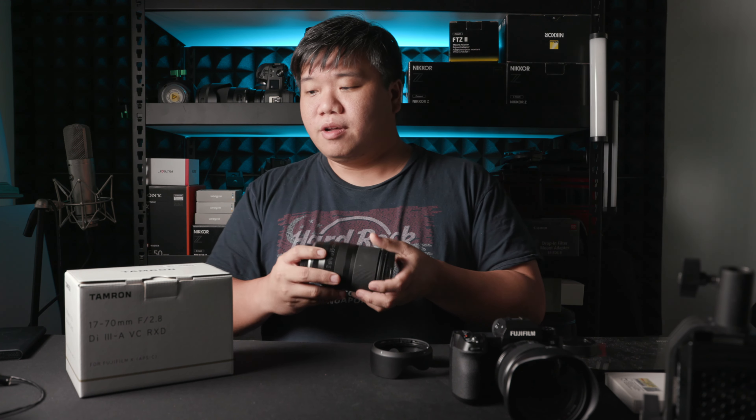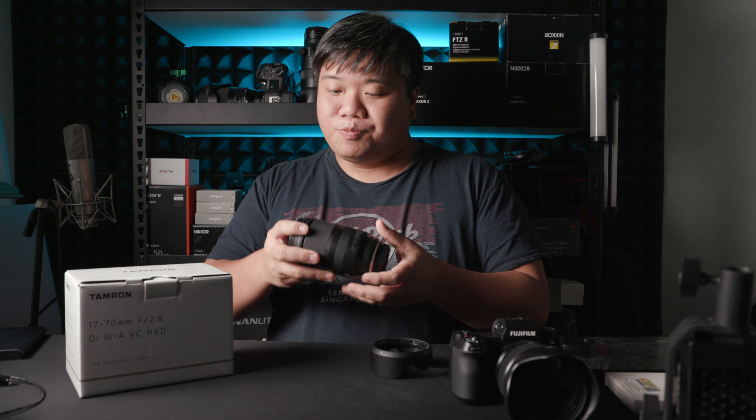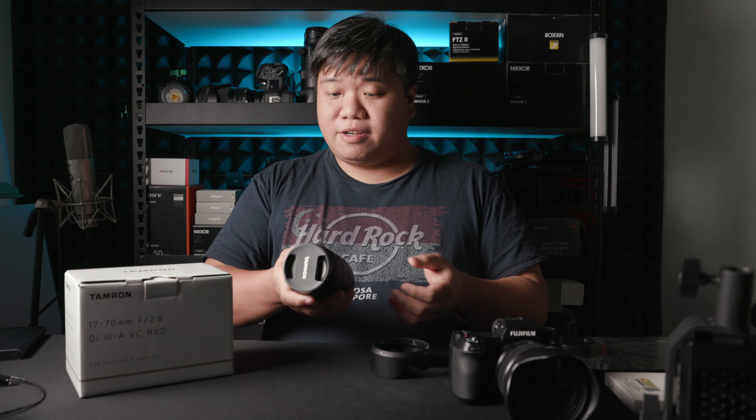This lens was provided to me by Tamron Singapore for the purpose of review, so I have to return it soon. Now, this lens is a really nice lens all around. It's a zoom lens, so don't expect awesome bokeh, very shallow depth of field, or extreme sharpness — those usually belong to prime lenses.